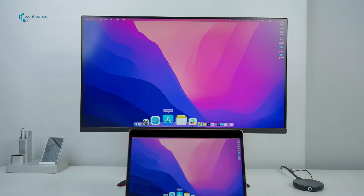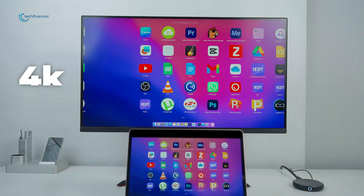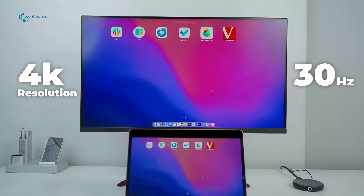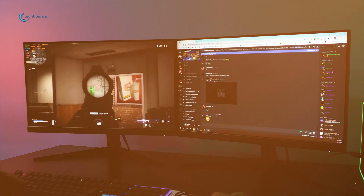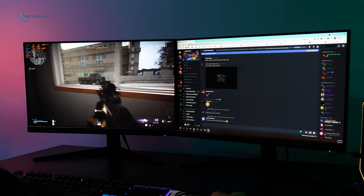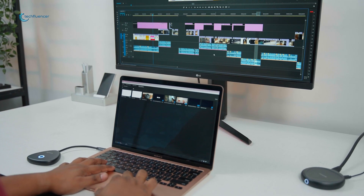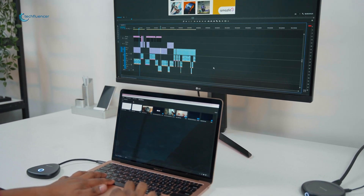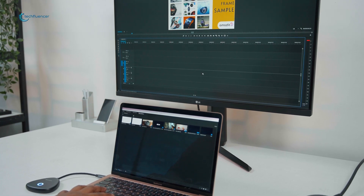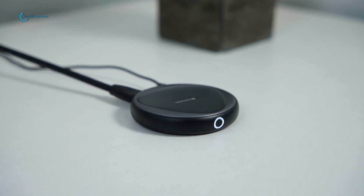Among them, we found the mirroring ability to be one of its standout features, as it could mirror our display in an impressive 4K resolution at a 30Hz refresh rate. These made our presentations, videos, and games look sharp and vibrant, of course on a compatible display. The ShareMyScreen was relatively user-friendly as well, since we found it to be hassle-free to secure a connection between the transmitter and receiver units. The ShareMyScreen comes with an impressive range as well, which we'll talk about in a bit.